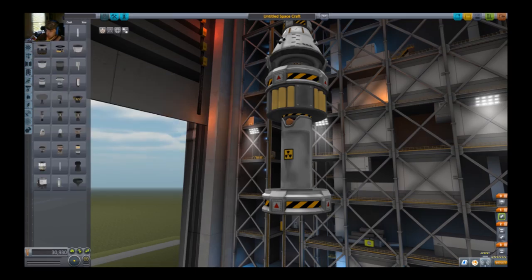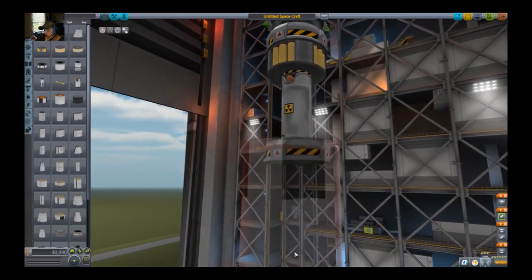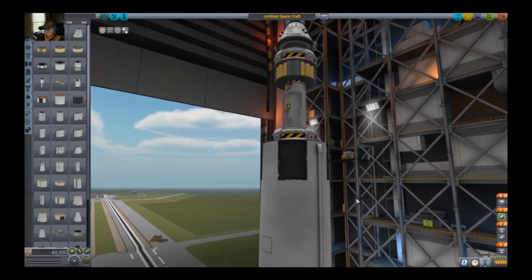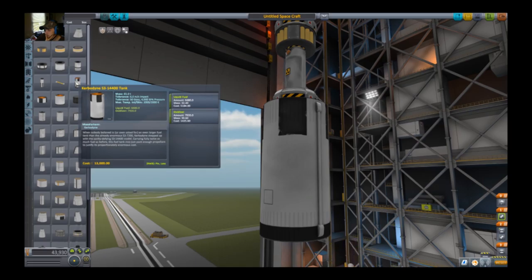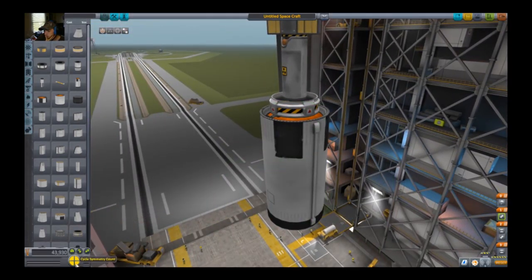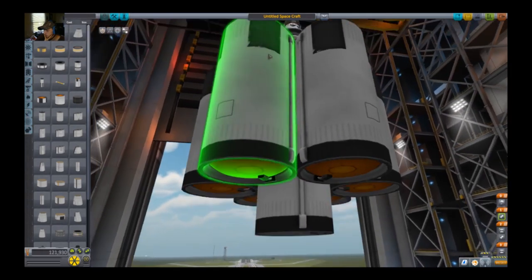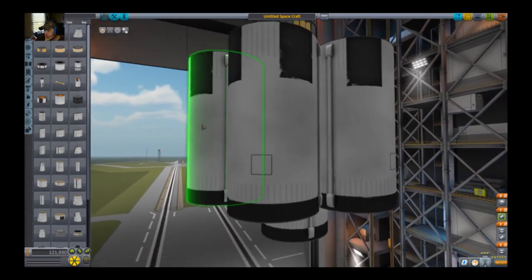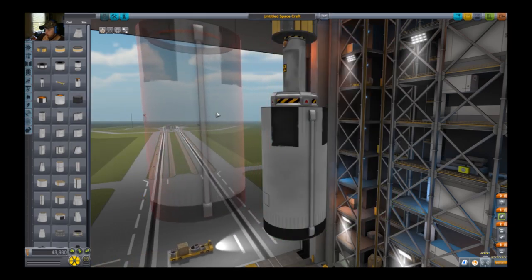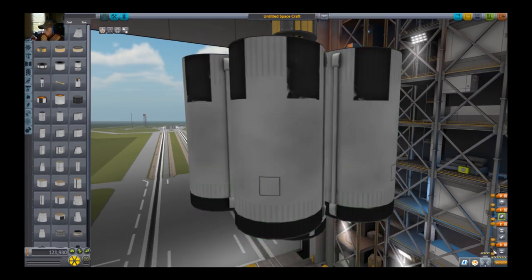This right there might work just fine. I'll go for aerodynamic C later. All those right there are going to turn off the same top. Let's go for engines — which is right here. I want these, I guess.